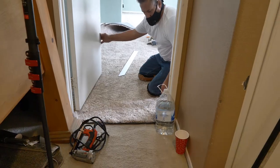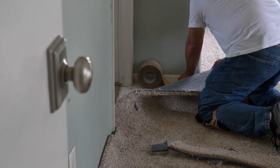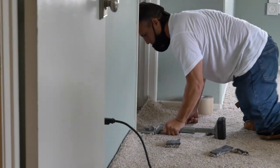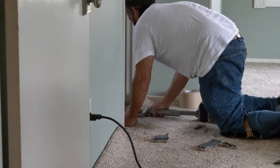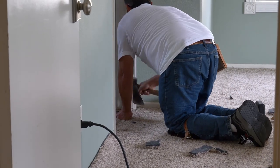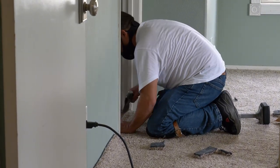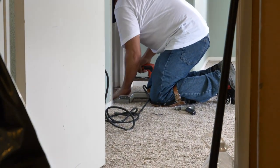This is where this product shines — when you're putting it next to an existing floor like a bathroom, you never have to worry about stepping on a nail again. He's using his kicker to butt it up against the bathroom tile, and then he's going to use his hatchet to really get it down in those corners. Then, just for added security, he's nail-gunning it down.